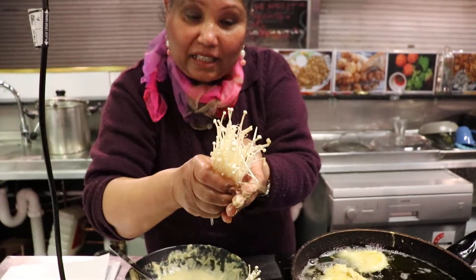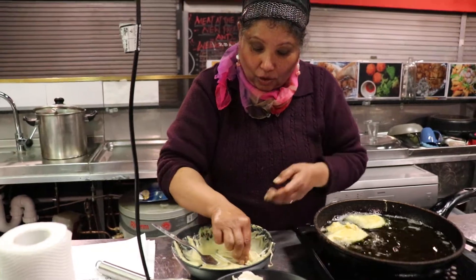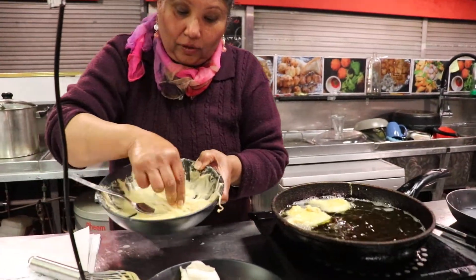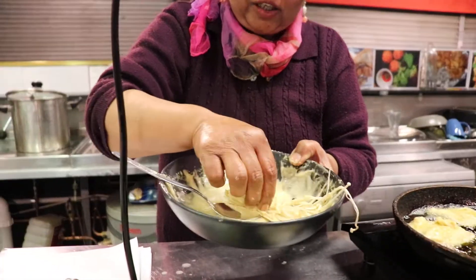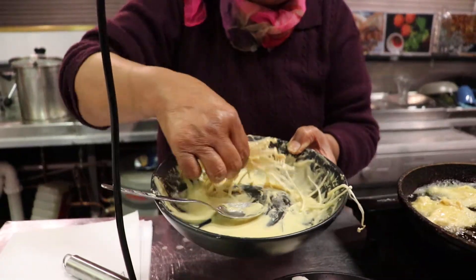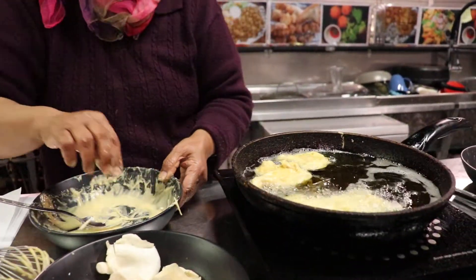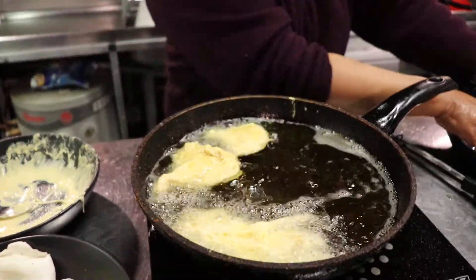Enoki mushrooms always intrigue me because they look like little tree tops, don't they? You know, they can be eaten just as they are, but today we're going to add them to the batter. What you do is loosely bunch them up in your hands, rotate it, and roll it into the batter.